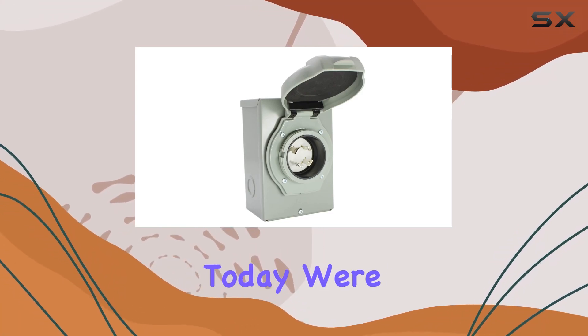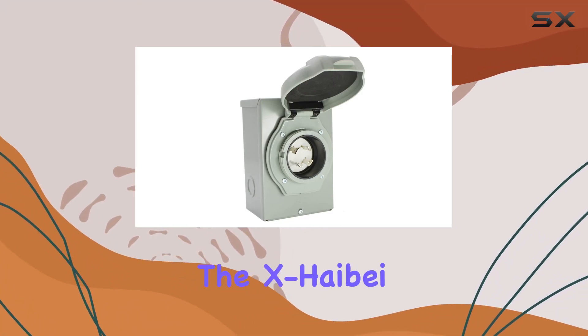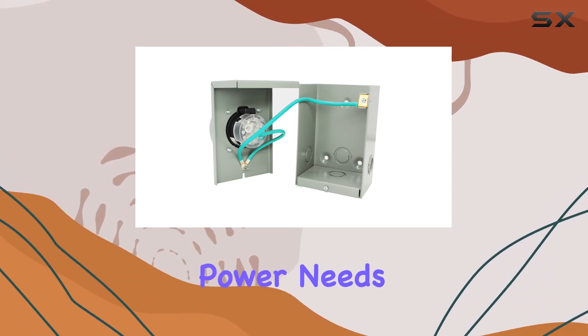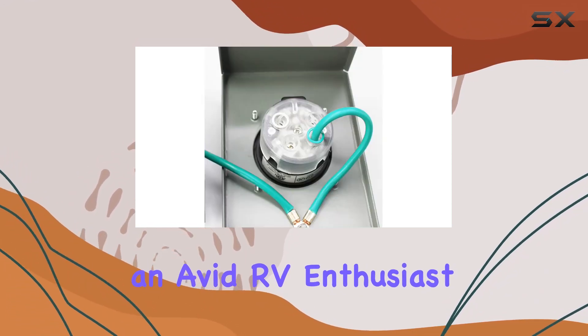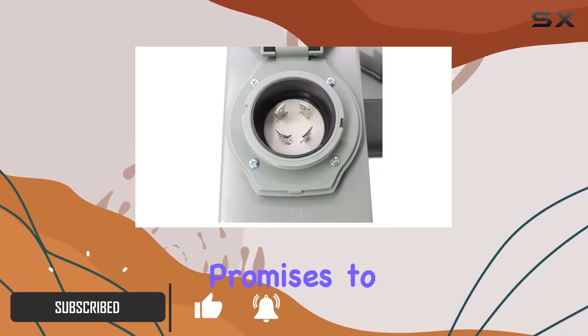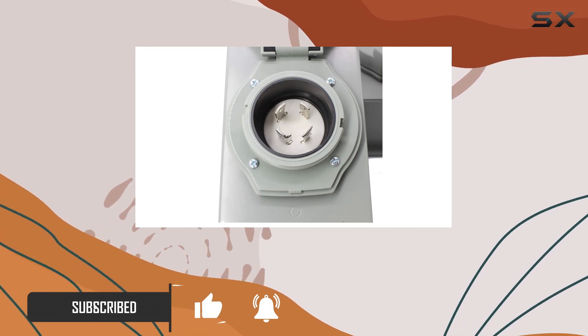Welcome back to our channel. Today, we're diving into the X-Hybay 30 Amp Generator Inlet Box, your go-to solution for outdoor power needs. Whether you're an avid RV enthusiast, a frequent camper, or a trailer owner, this product promises to deliver robust power supply with confidence.